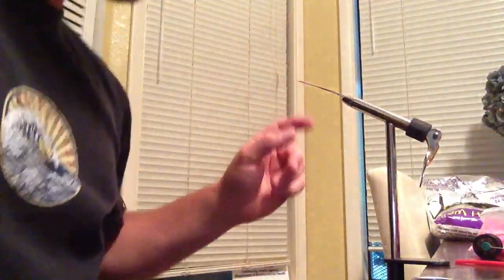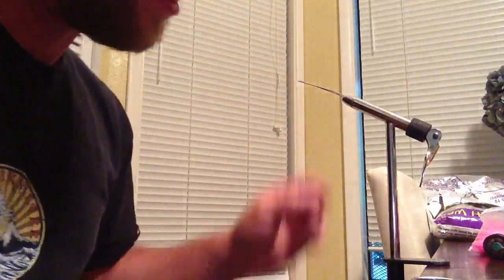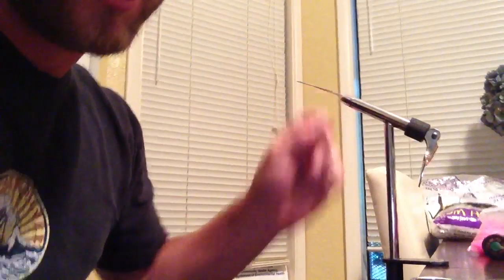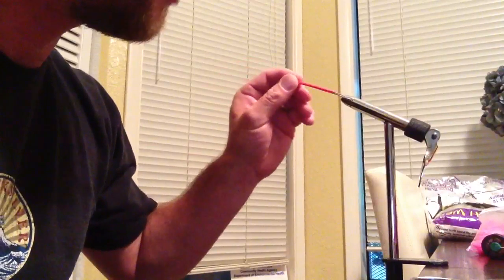First, let's start out by taking a coffee stir — just the regular red coffee stirs — and slip it over a paper clip that's been bent in half in my vise.